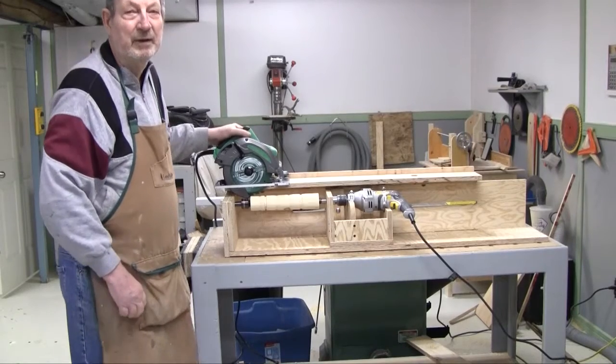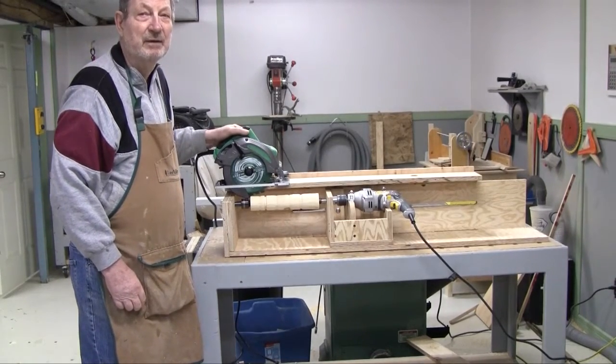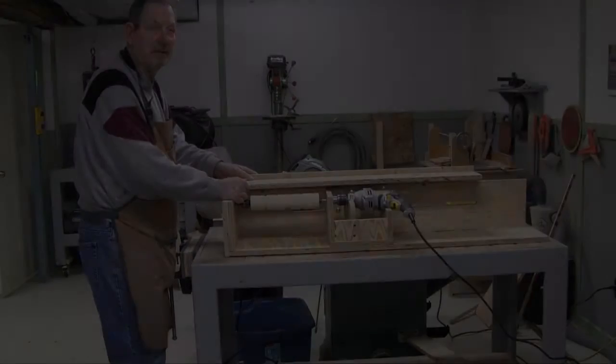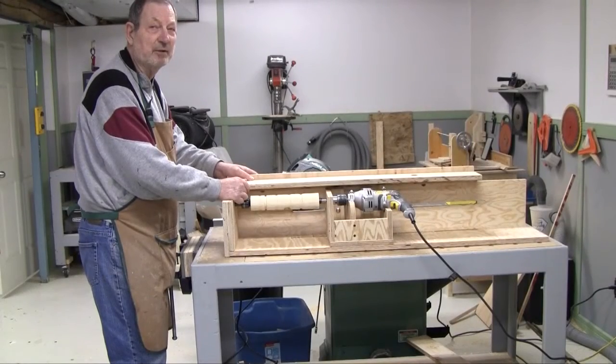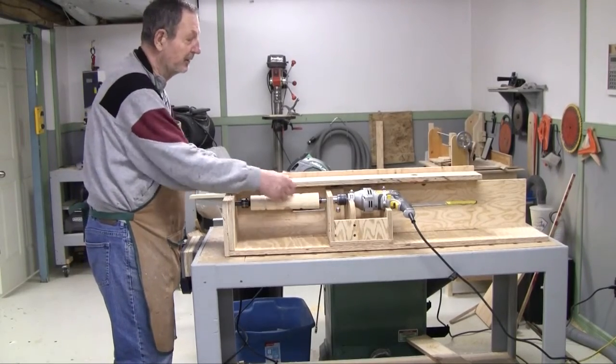I won't go into great detail of how I made this lathe. I'll just disassemble parts of it and you'll be able to see. It's not a difficult build. The fence is interchangeable and removable, which makes it easy to use either a circular saw or router when you're doing your cutting along here.